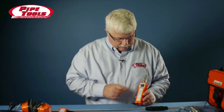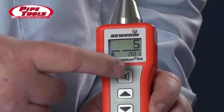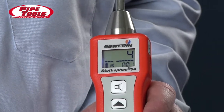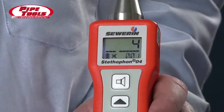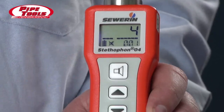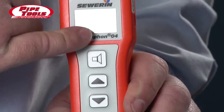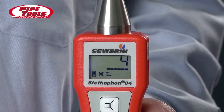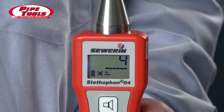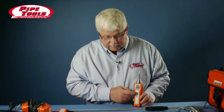So once again, we press the button — noise is going through our headphones. Press it again, and we turn off that noise. The other nice thing about the Stethophone is you have filtering capabilities. If we press and hold the filter button, you'll notice that on the screen, the filter setting is blinking off and on.